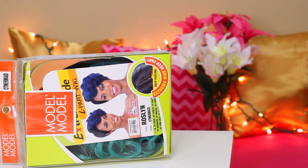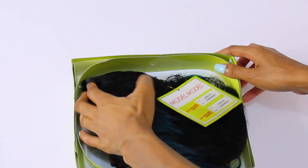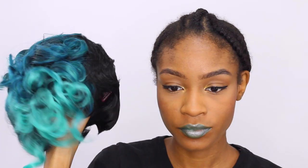Hey Girlfriends and welcome back! In today's video, we're trying on this short pixie cut wig. I got her in the color number OT Mermaid. It's this nice turquoise blue wig cut into a short pixie cut. This wig comes from Model Model and the brand of this wig is Roslyn.